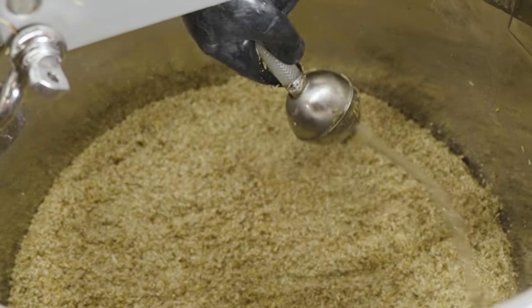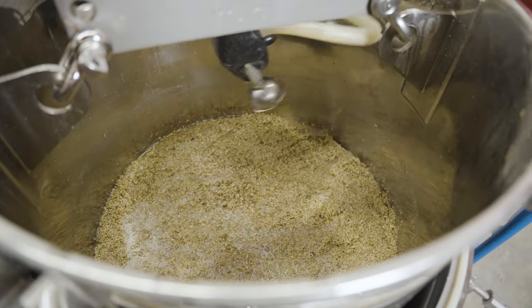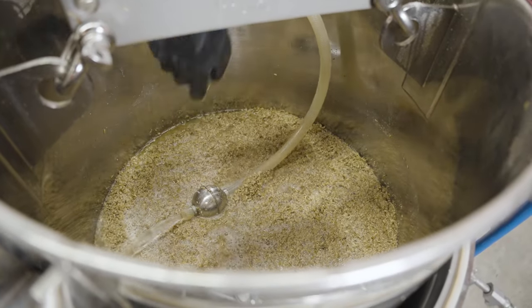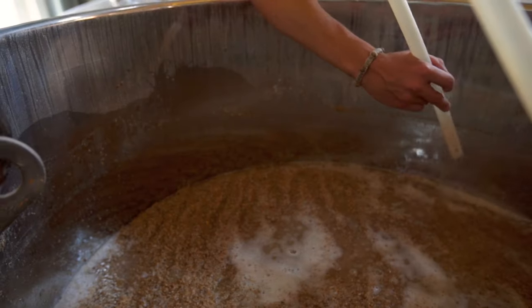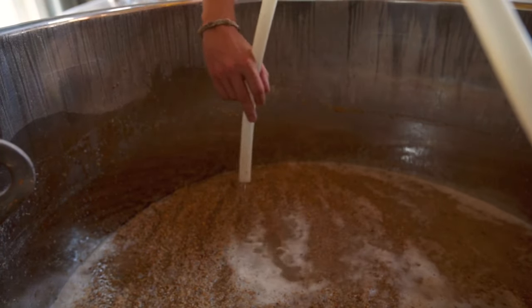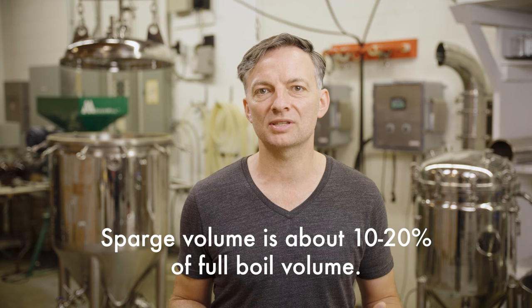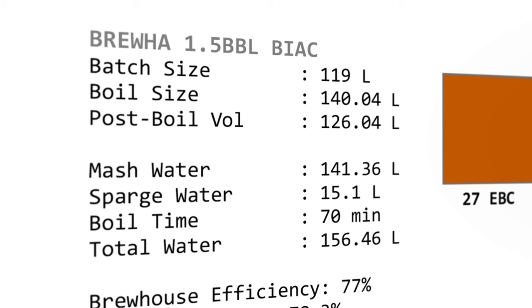If one wants to rinse the grain — called sparging — as the sugar water or wort drains from the mash colander at the end of the mash period, a portion of the total water can be withheld and added as rinse or sparge water as the colander is being lifted out. While this step is not absolutely necessary, it can increase the recovery of sugar from the grain by a small amount. As a general guideline, the sparge volume is about 10 to 20% of the full boil volume — so for a 118-litre batch, about 15 to 20 litres could be withheld to sparge with.